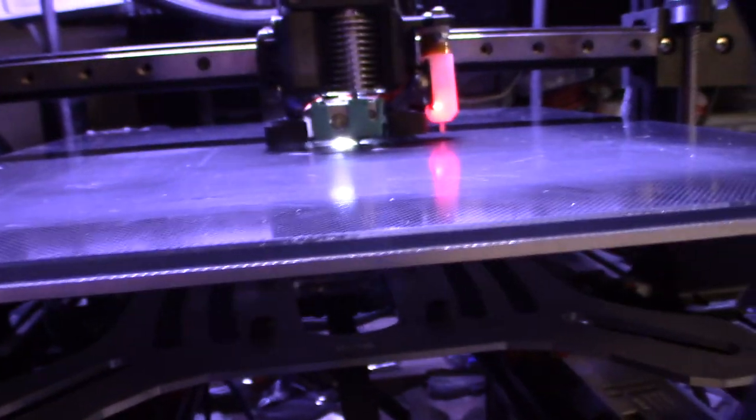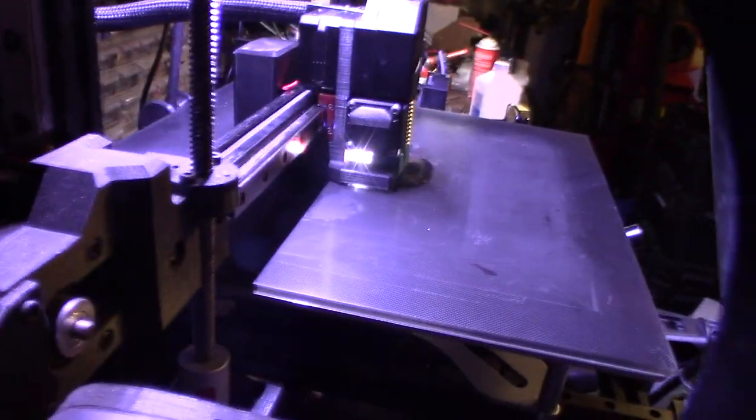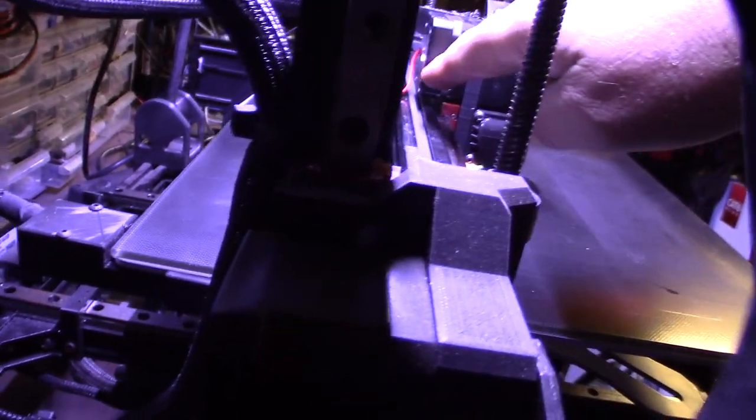You can see the LED helping during the first layer while getting the offsets dialed in — it's nice having the light right there. The print looks nice and smooth. I might need to dress that wire up a bit so it's not rubbing.